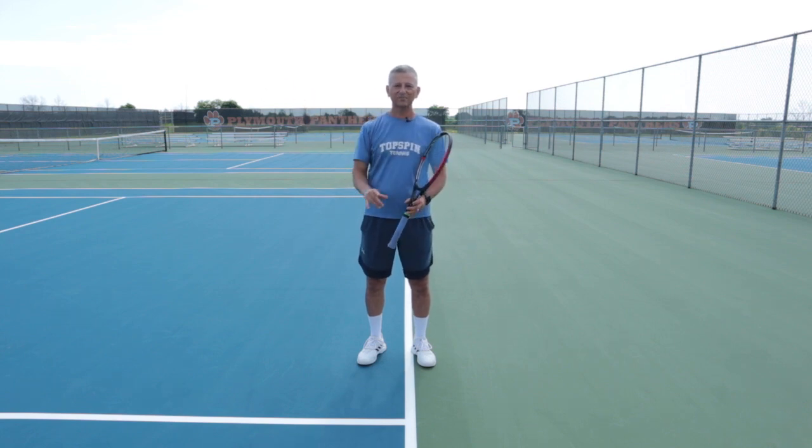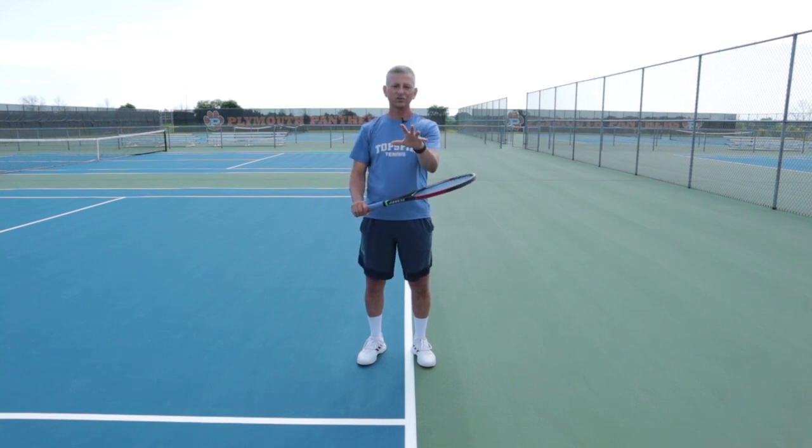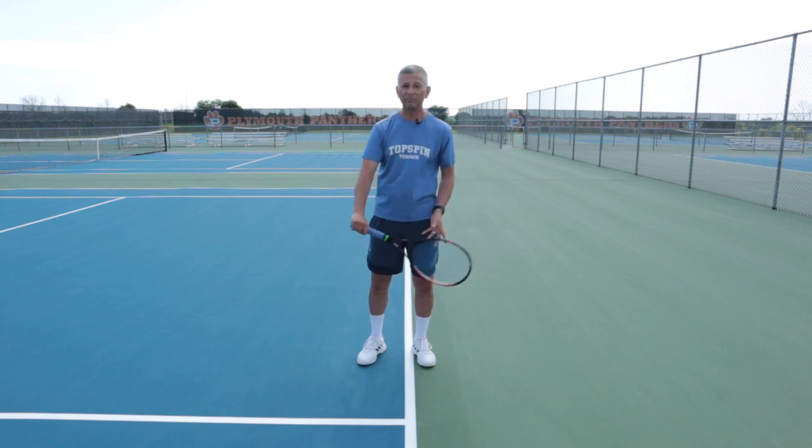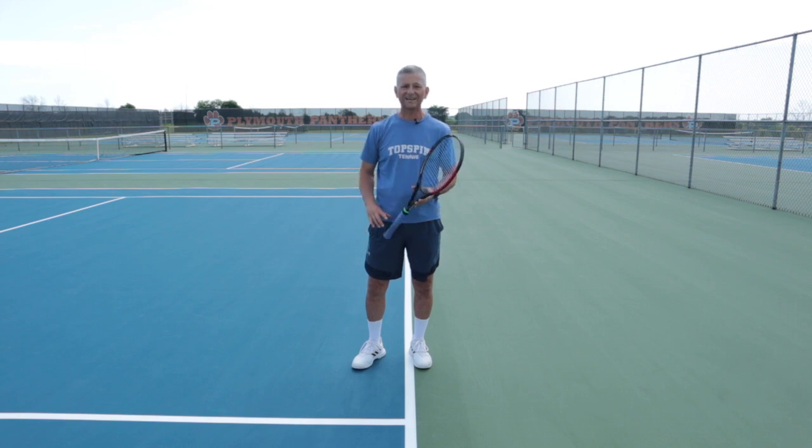So what I'm going to do is — got the slinger bag — I'm going to show you some of my slice backhands. I've been doing this and it's been so good for my game. I have a one-hand backhand, so I know the majority of the time my opponents are going to my backhand side.